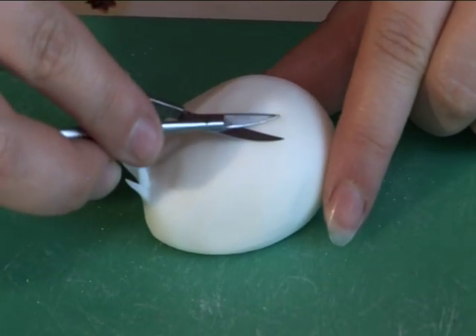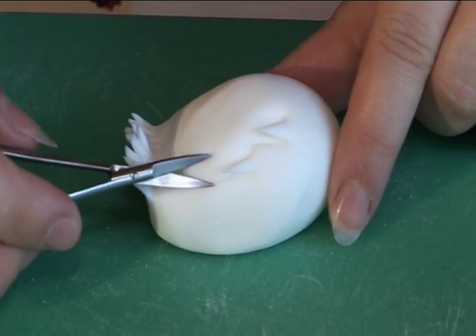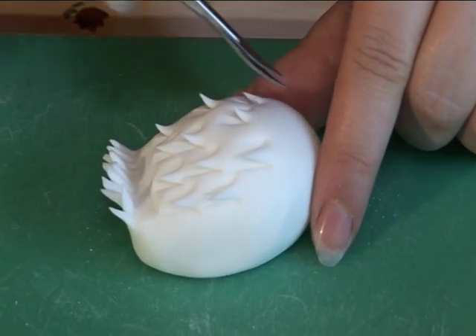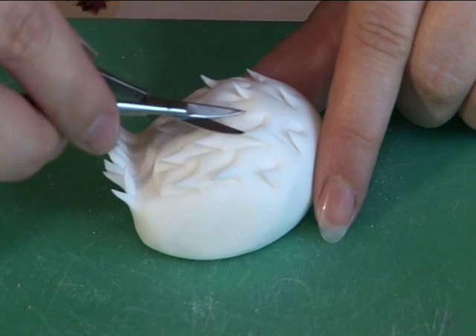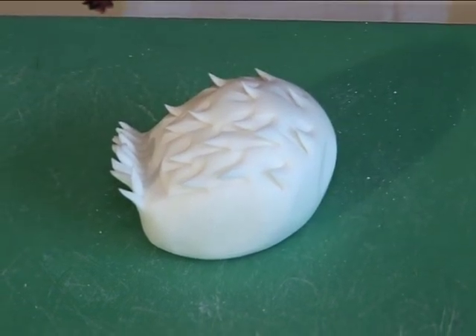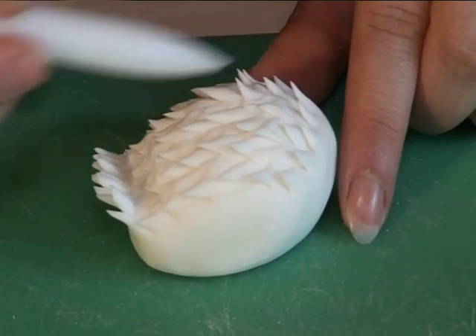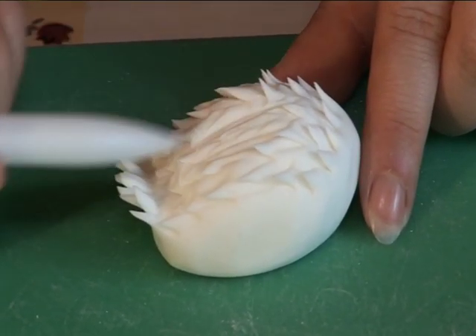Lay the blade of the scissors against the modelling paste and make lots of random cuts all over the swan's back. Using the pointed end of the sail pin, drag over the cuts as if to make it quite rough.